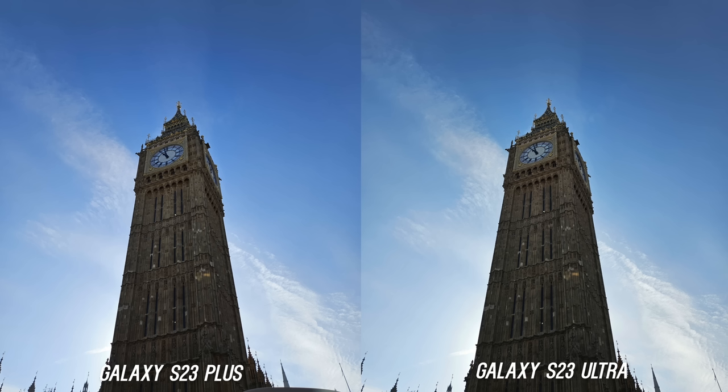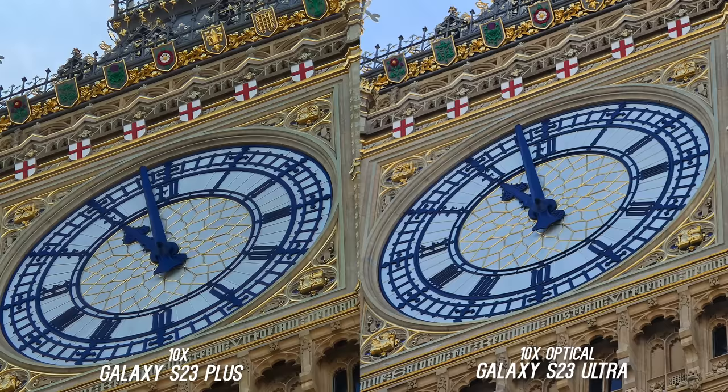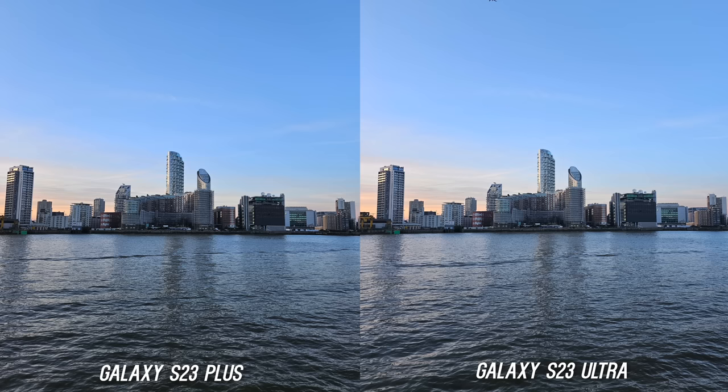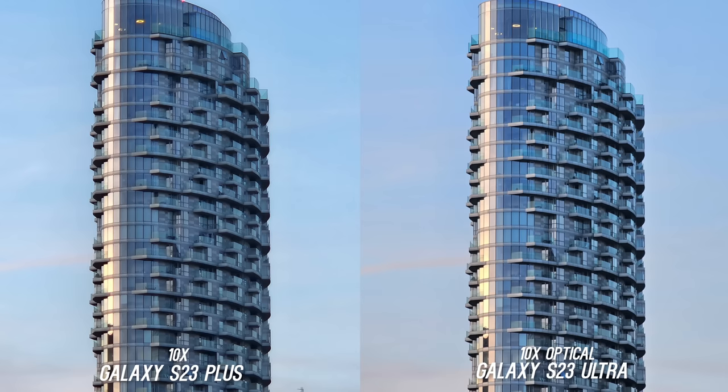The first obvious difference is the zoom. The main looks fantastic on both — the sun was right behind Big Ben and they were both exposed very well. At 3x optical they both look fantastic; the Ultra is a little brighter but the Plus is maybe a tad sharper. What surprised me is how good the 10x digital was on the S23 Plus in bright lighting — I had to do a double take. When the sun was setting, the 3x still looks super similar, but at 10x digital versus 10x optical the S23 Plus is a little muddier though it's not bad.